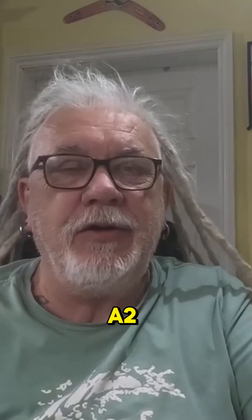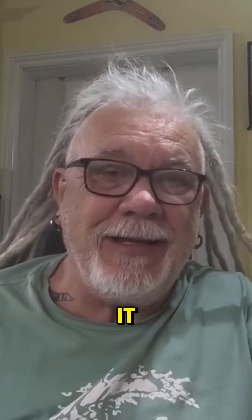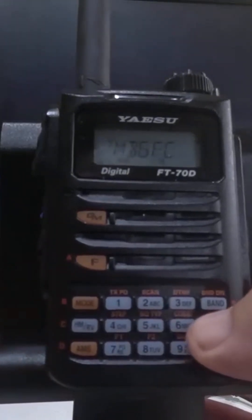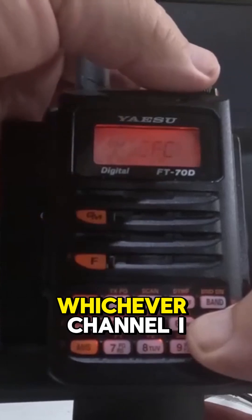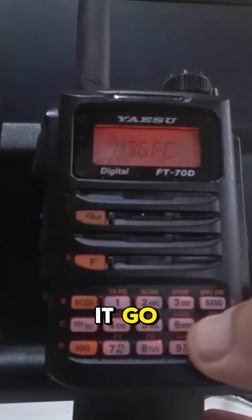Can you do that on the Yaesu? Yeah, of course you can — let's show you how to do it. So we're going to make this radio dual watch. What we're going to do is press and hold the VM key, and then you'll see it start to flash. Then I'm going to turn to whichever channel I want — say channel Ken — and we'll let it go.